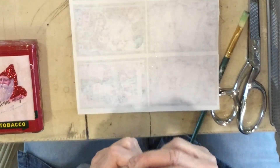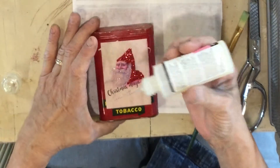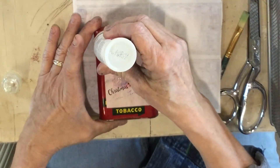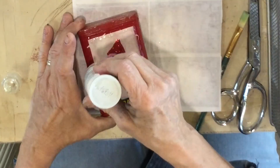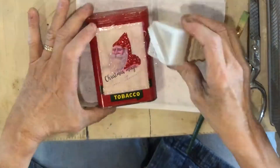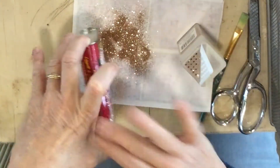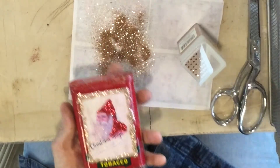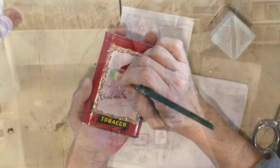I am just going to do a rim around it. You don't even have to do a frame — I just thought it was kind of fun. I went a little jagged, just in and out. Then brush a little bit of this off and we're done.